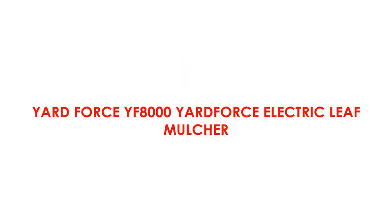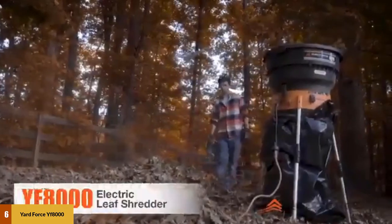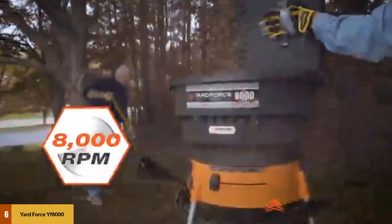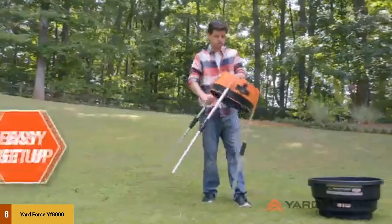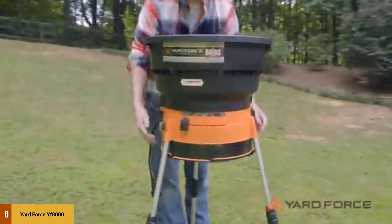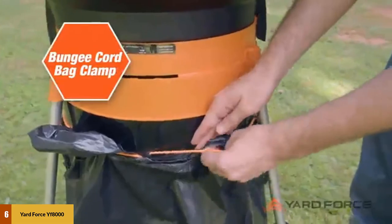At number 6: Yardforce YF8000 Electric Leaf Mulcher. This electric chipper shredder provides a powerful 13 Amp electric engine and a motor that produces 8,000 revolutions per minute. It makes it possible to reduce 12 bags into just one, saving your money and energy. It uses a standard 0.095-inch trimmer line, and comes with dimensions of 22 inches top to bottom, 22 inches left to right, and 13 inches deep, with a weight of just 15 pounds.